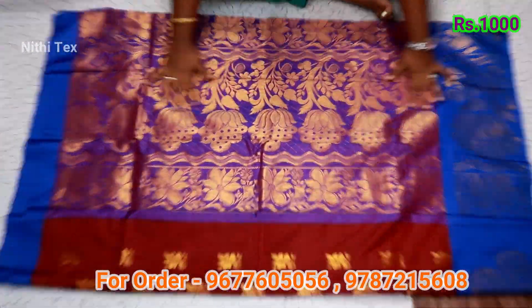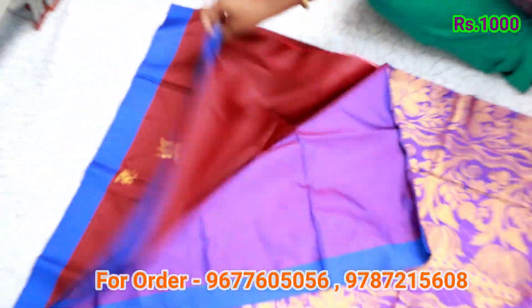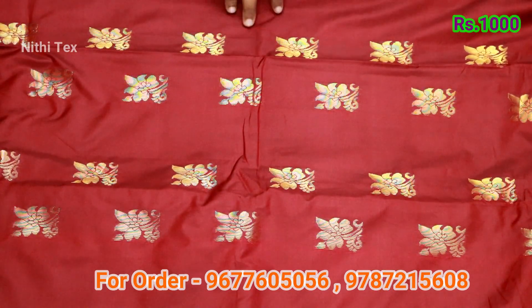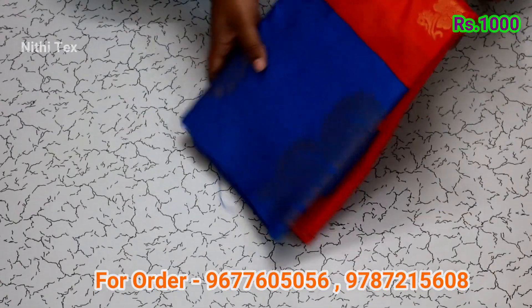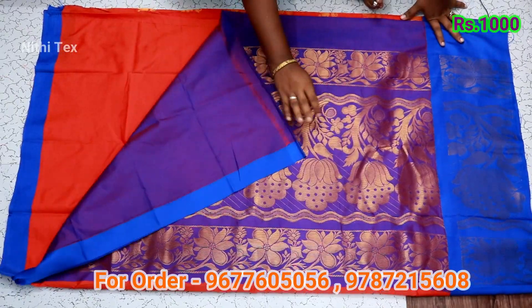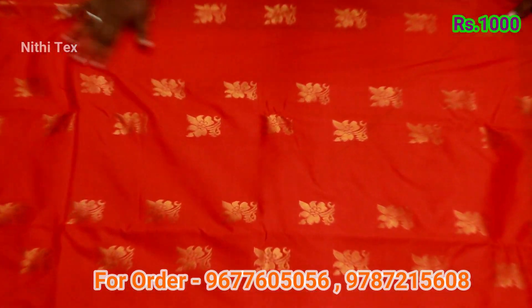This sari has a uddle design. Pallu — it has a blouse and contrast blouse. This sari has a uddle design with contrast blue color border. The sari has a uddle design with lotus flower pattern. Contrast blouse. This sari has a uddle design with a border.